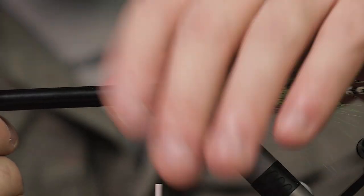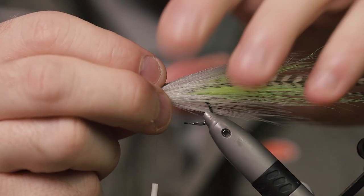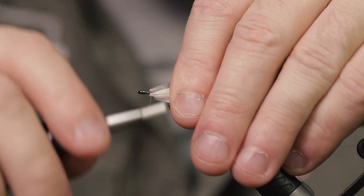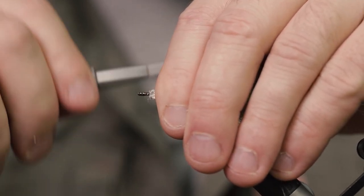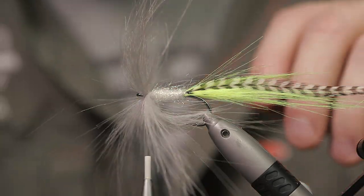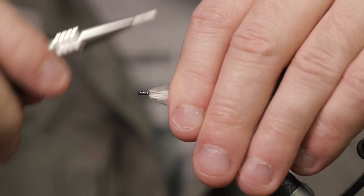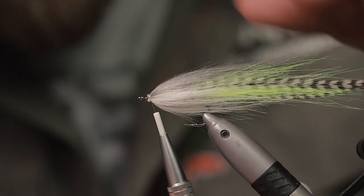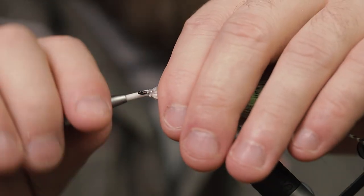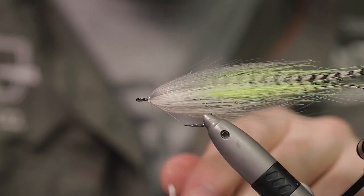Then flip this entire jungle of craft fur back on itself and make one or two securing turns. The thread slipped off there — it's not always easy when you're using a GSP thread like the one I'm using. It is strong but also very slippery. I think I caught it now — that's looking good. Let's get that finished before it slips again.